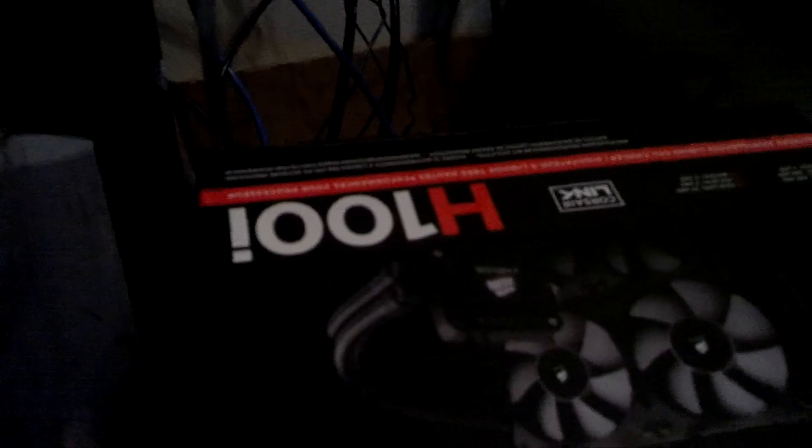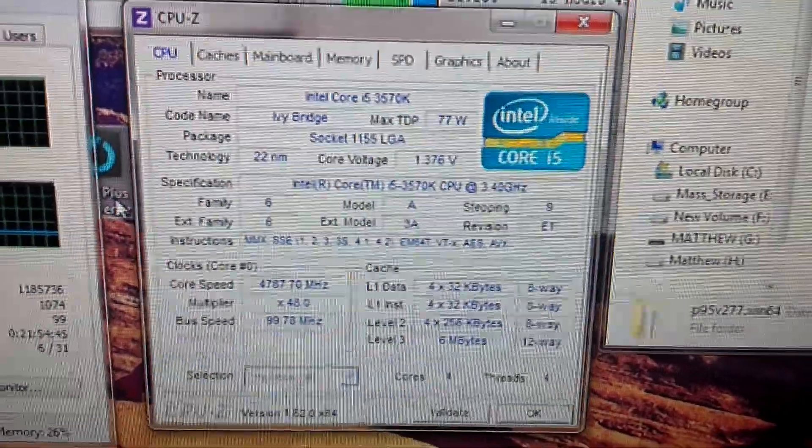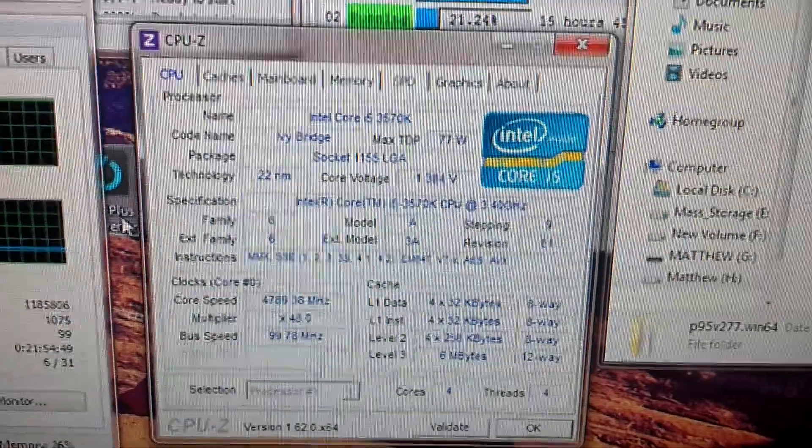I'm using the MSI GTX 660 Ti Power Edition, which has a large cooler on it, and the Corsair H100i. It is currently at full load. My CPU is the Core i5-3570K overclocked to 4.8 GHz.